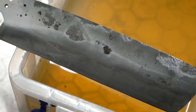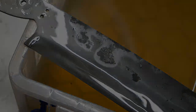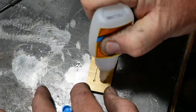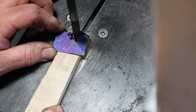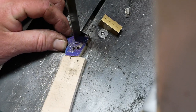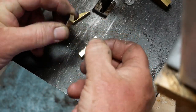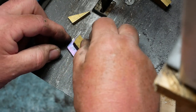I was so happy I showed it to my wife and said 'look at the Hamon' — and she had absolutely no idea what I was talking about. Now it's time to get onto the bolster and the handle. I have three-millimeter-thick pieces of brass that I super-glued together to help with the sawing. The great thing about using a little super glue is that heat will just make them pop apart very easily — which is probably what happened from the heat of the saw.